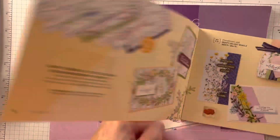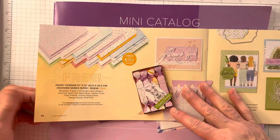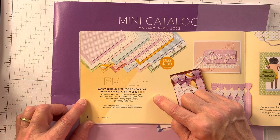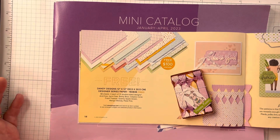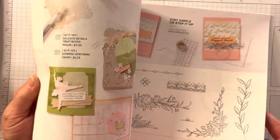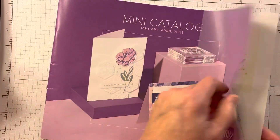We're also going to be using some Dandy Designs Designer Series paper — you can see there are some amazing things in here. You get 48 sheets, four each of 12 double-sided designs, and it's gorgeous. So we're going to work with two color palettes today. For today, we're going to start with our cute little owls.